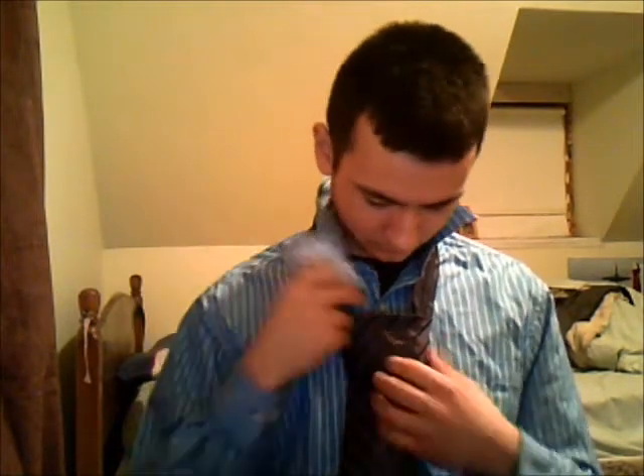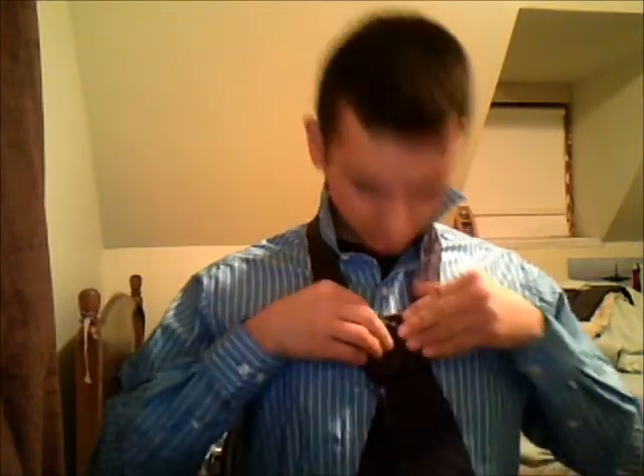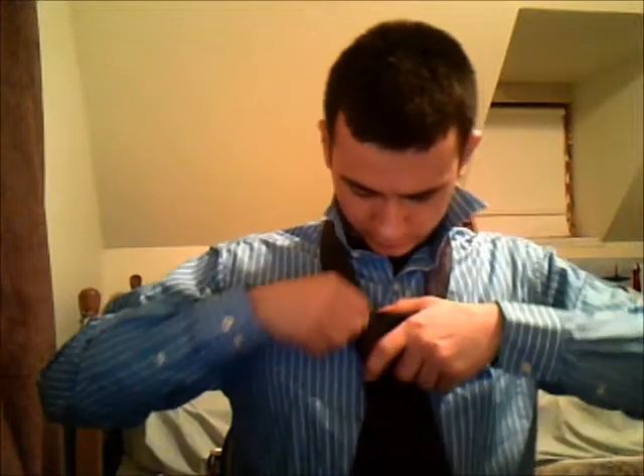The basic structure is going to look like this, but what you're going to want to do is take a credit card and insert it into the tie. This provides structure and a nice square look — classic Southern look.